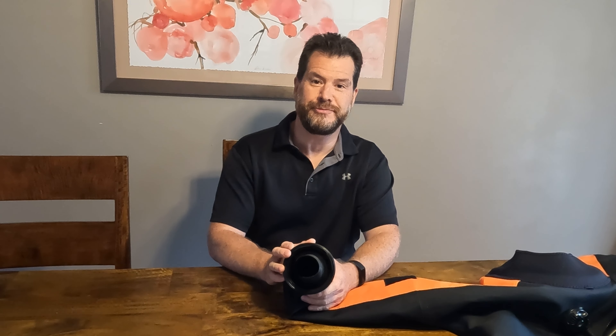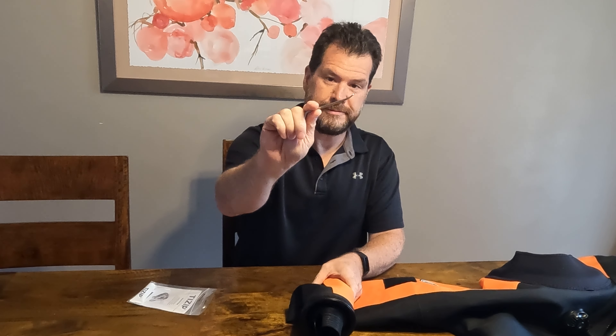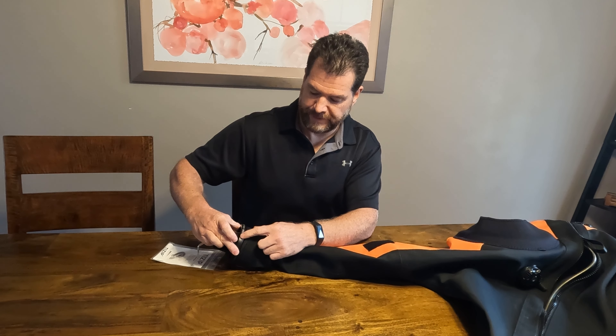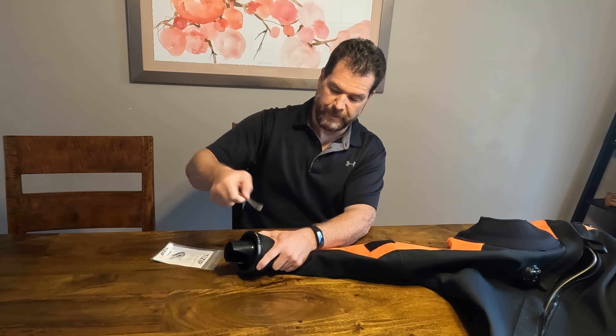Today I'm going to be changing the silicone wrist seal on my Mods dry suit. I'll be using the supplied little tool. I'm going to pay attention to the orientation — the 'C' of the closure is right here on the seam. I want the ring put back in the exact same spot so that it's still lined up properly so I can get my glove and twist it on the right way.